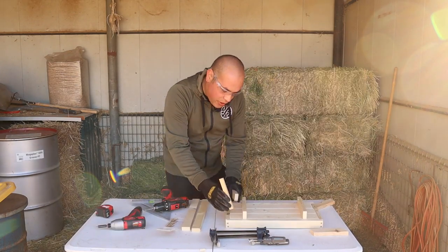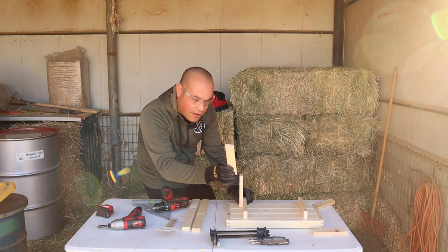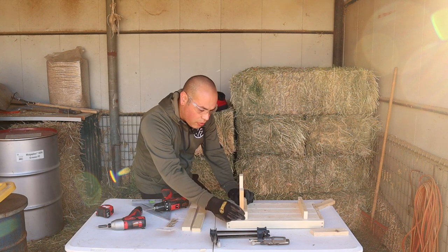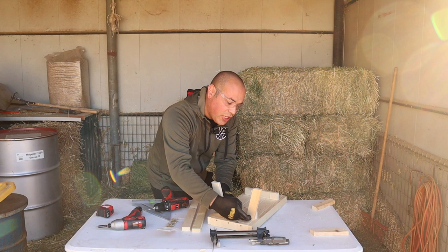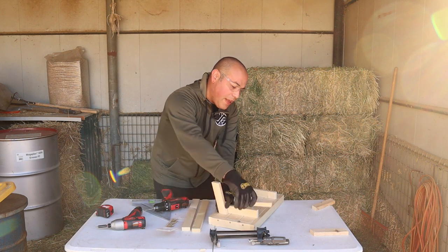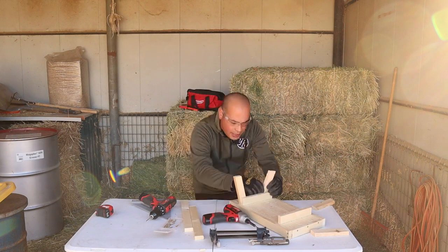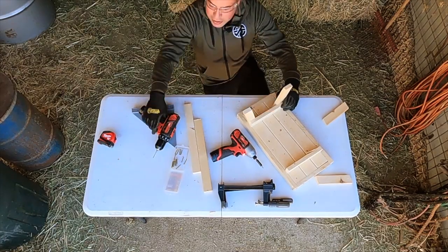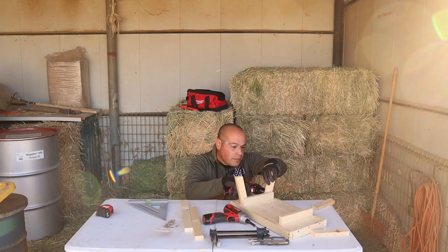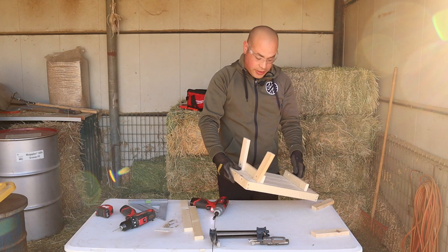The next step is to go ahead and attach our legs. We've got our four legs cut at that 15-degree angle going the opposite way, so we've got them right here like this. We're just going to put one screw here, one screw there, and then we can put our bench across it. The other one faces the opposite direction — we're going to pre-drill a hole there, same thing on the other side.